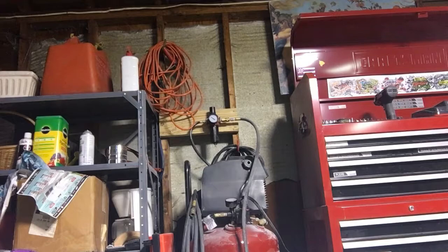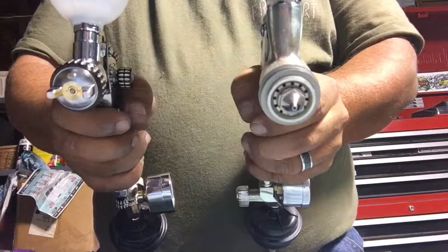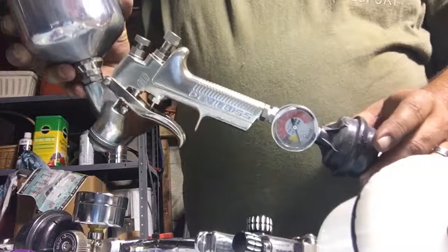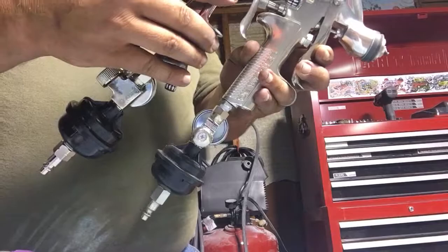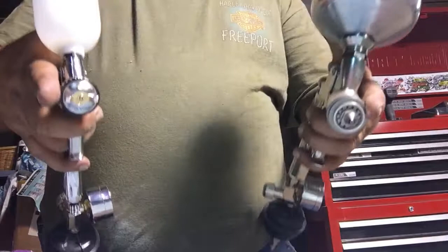Let's look at the triggers - almost the same size, almost identical in size. Both feel good. This is the Mini 16, the X16 Mini. Now you ready to get your mind blown? This is a DeVilbis GTI Millennium - this is a $550 gun. Handles are very similar in size. The only thing we're looking at different is gonna be your air horns and your fluid tip nozzle tip combo and your capacity. Guns are fairly close to the same size.